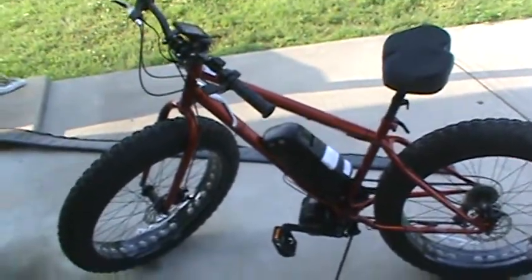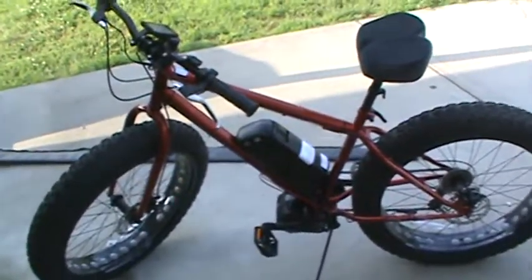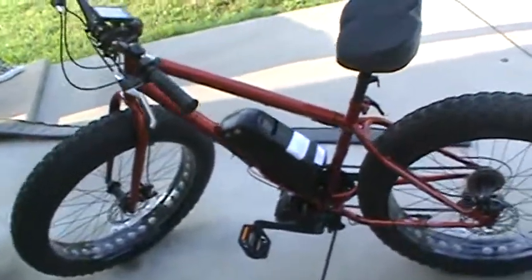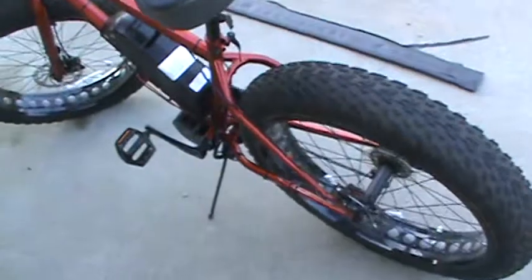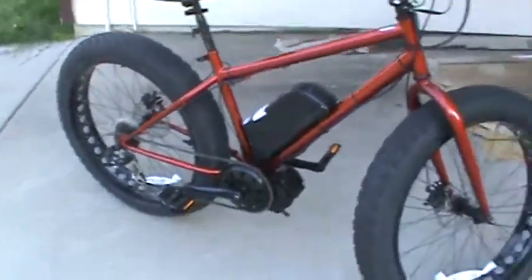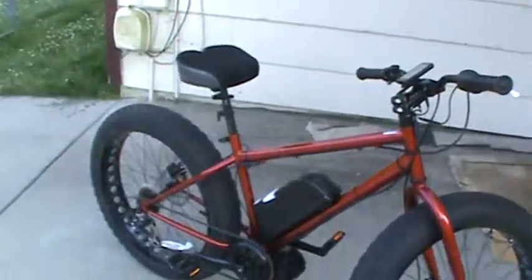I just installed my HD 1000 Bafang mid-drive kit, checked out from Luna Cycle last weekend. All together it took me about three hours to put it together, but of course I can only work a little bit at a time.